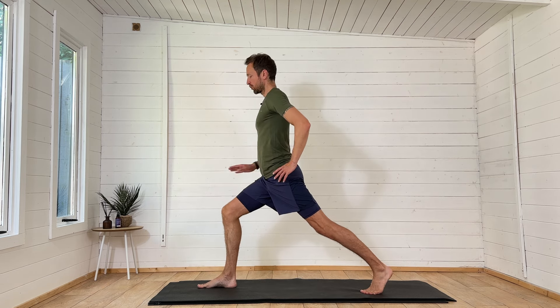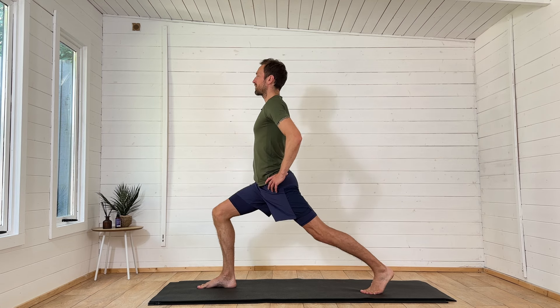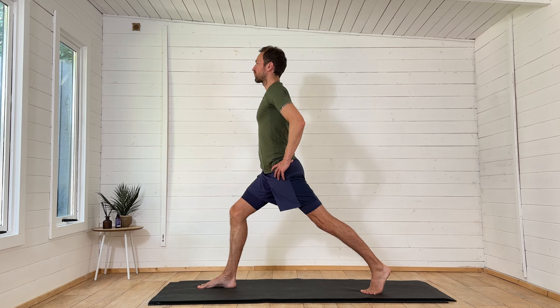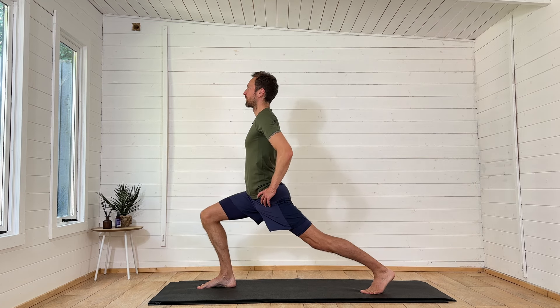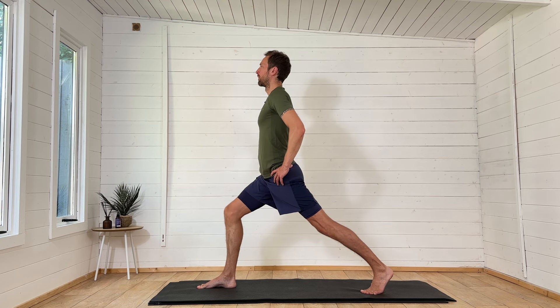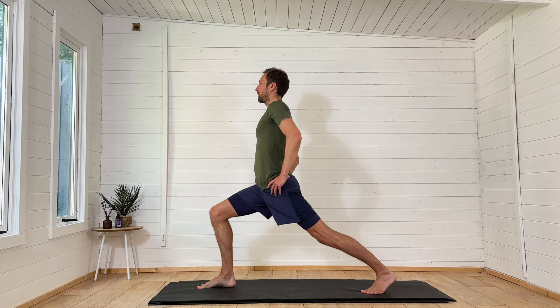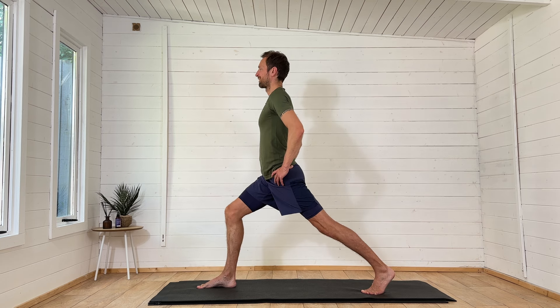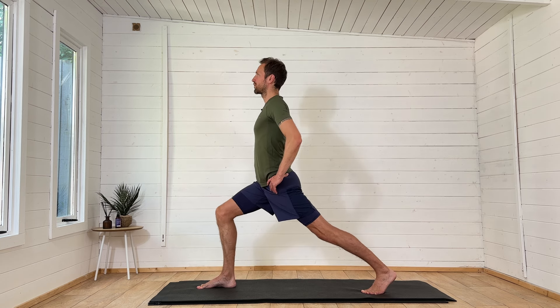Straighten this right leg and as you bend the right knee, lunge the hips down, push the left heel to the floor. Straighten the right knee, bend the right knee, keep the head up towards the sky. Try and relax the jaw and the shoulders and breathe.